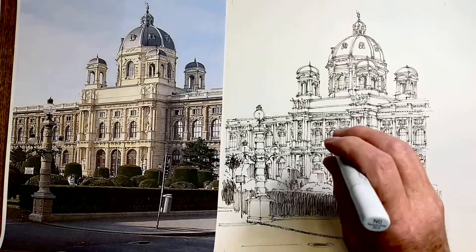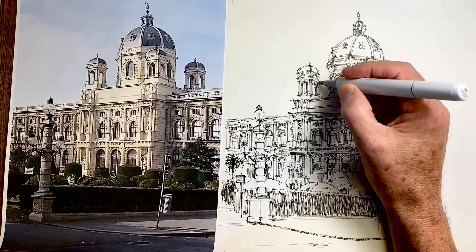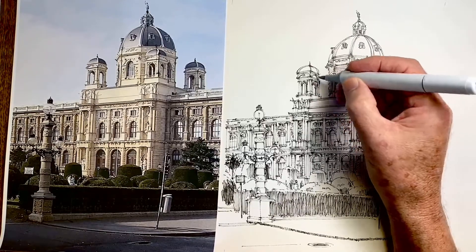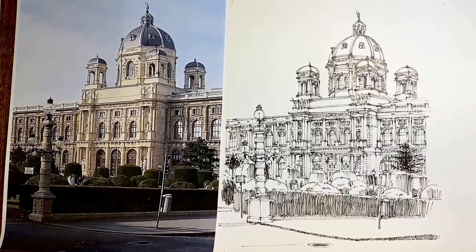I often start with the lightest tone. My lightest tone is N0 and I'm going to use that — not because I'm confident it's the right tone, but it just gets me started. I think I'll leave the N0 and try the N1 instead.